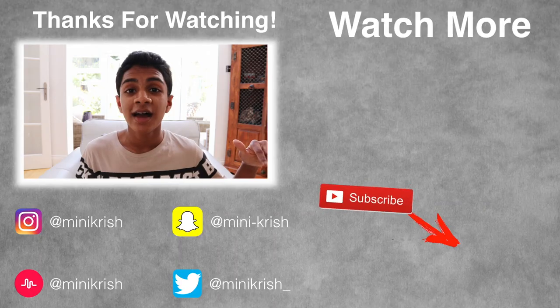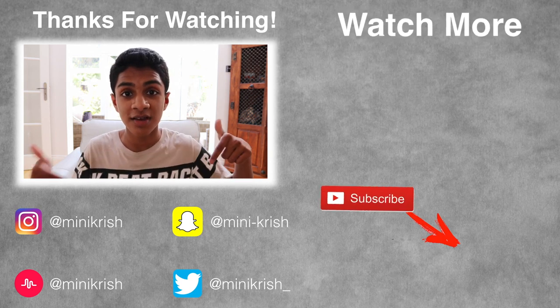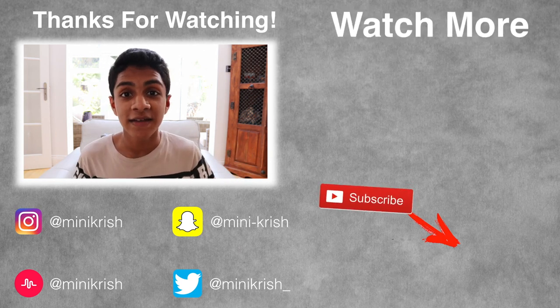Thank you so much for watching — I hope I helped you learn or gave you some tips on how to do a backflip. If you want any more tutorials, such as the back handspring, just comment it below. Make sure you subscribe and follow my social media, and I'll see you in my next video — bye!